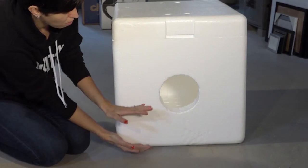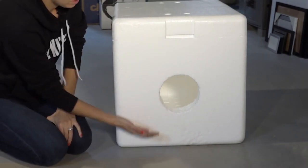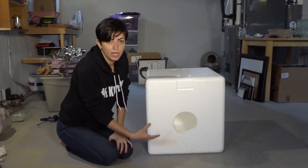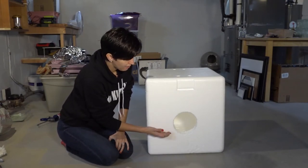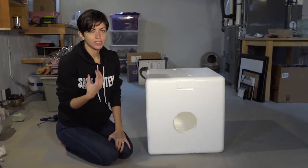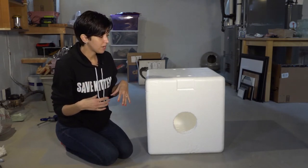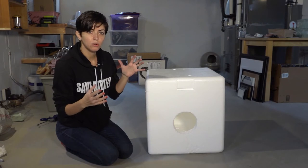You want to avoid putting the hole at the bottom because you want to have it lifted up a little bit higher. If it's at the bottom, water and rain can get inside, so it's better to have it up a little bit higher. Also, cats can get into really small spaces, so you don't need the hole very large. I would recommend anything like five inches or smaller.